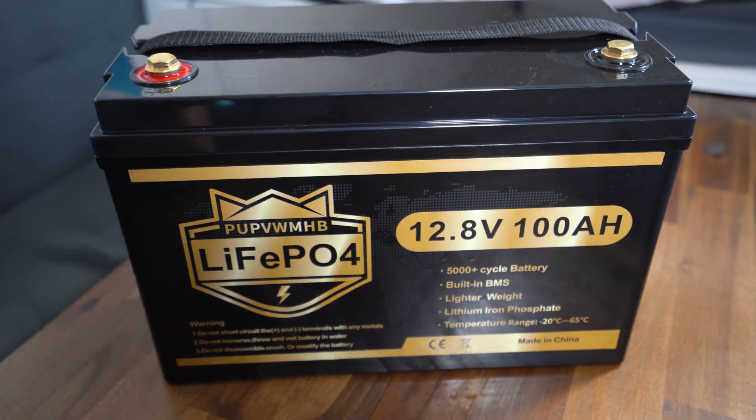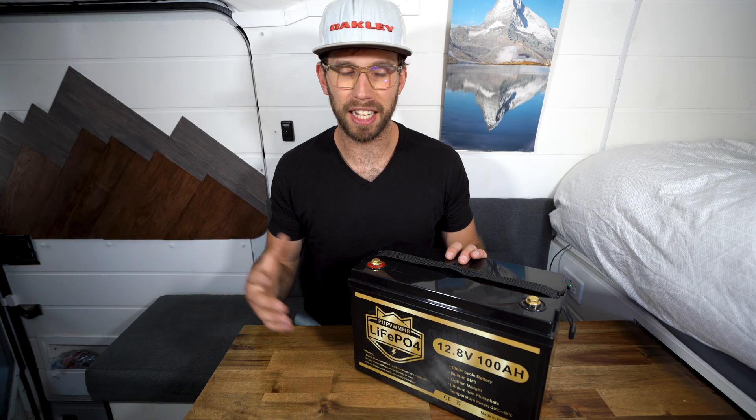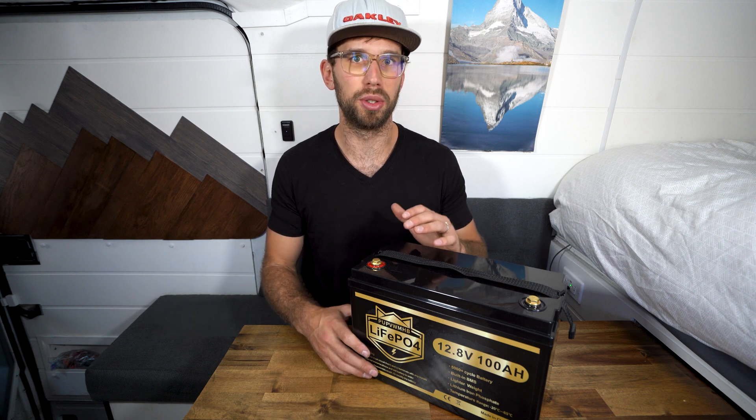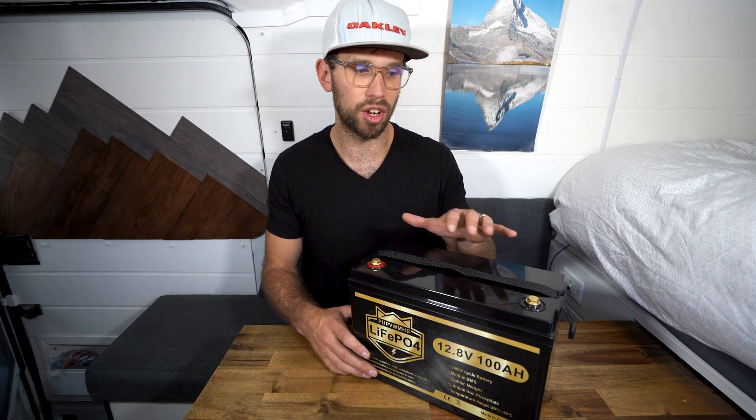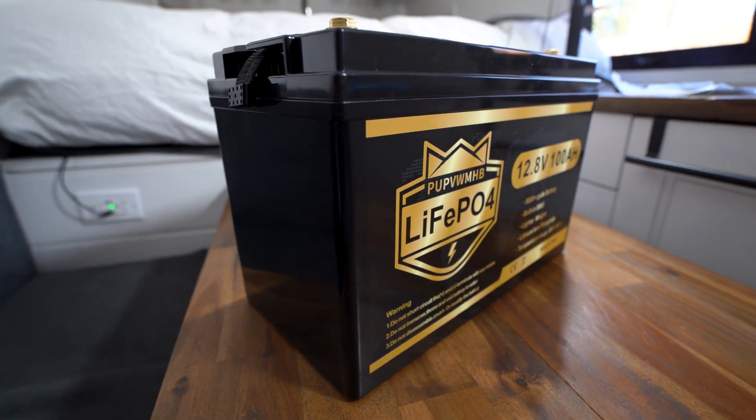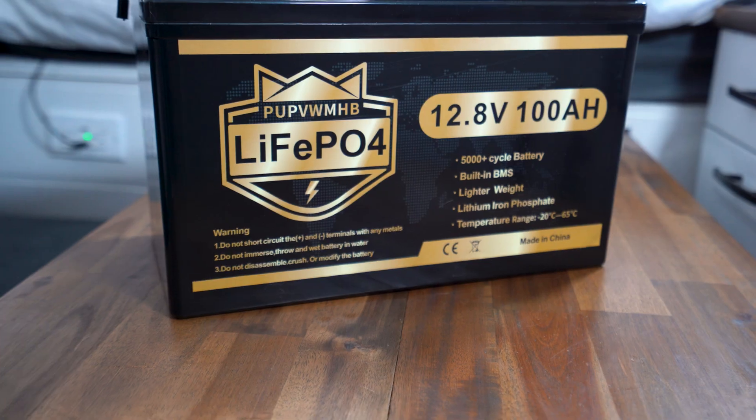People are usually used to hearing grade A or grade B cells, but that isn't actually a term. In China, they use automotive grade cells, which are the highest grade. This BMS also includes over discharge, overcharge, short circuit, and overcurrent protection.